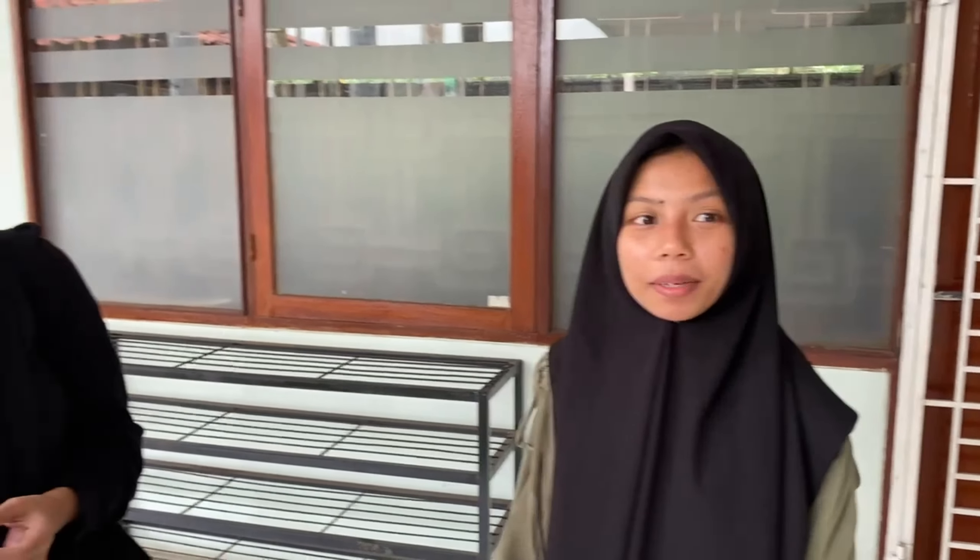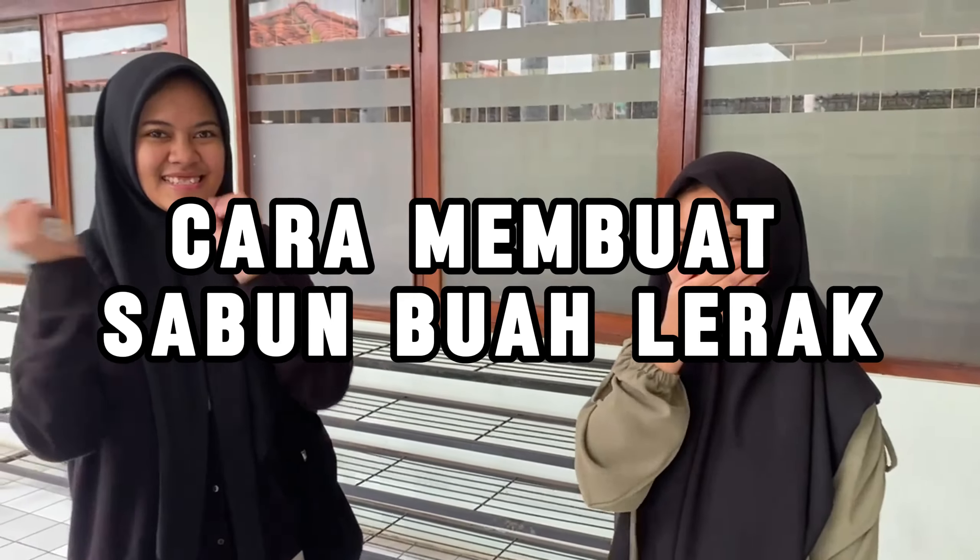This is the water. How do I use it? The saponin alami can be made with water. It's very safe for the environment. You don't need to buy it — we can make it ourselves. It's very easy to do. Let's see how it works.